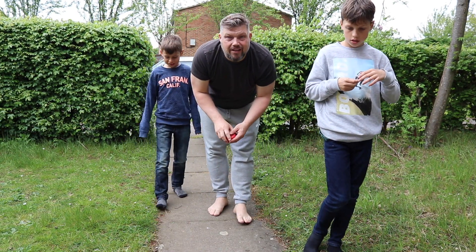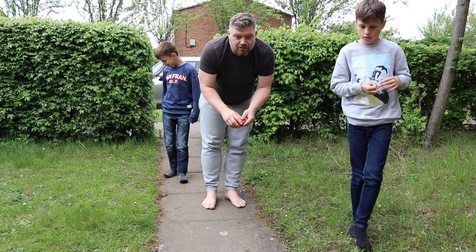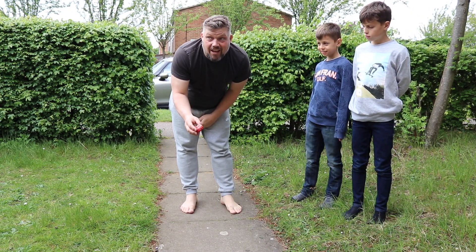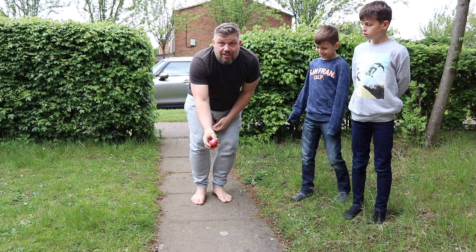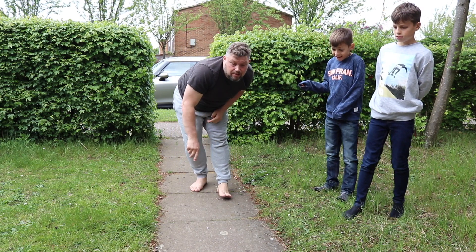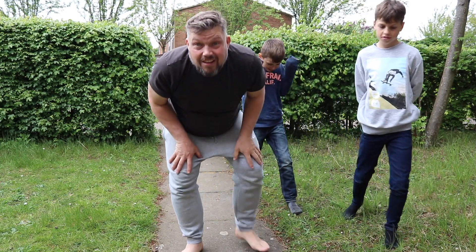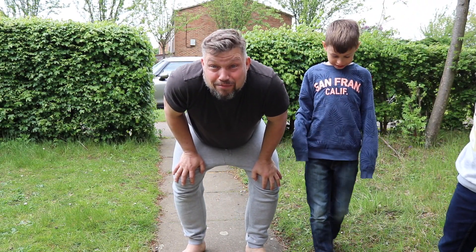How loud do you think it's going to be? Okay guys, here we go. [Explosion] That was pretty awesome.